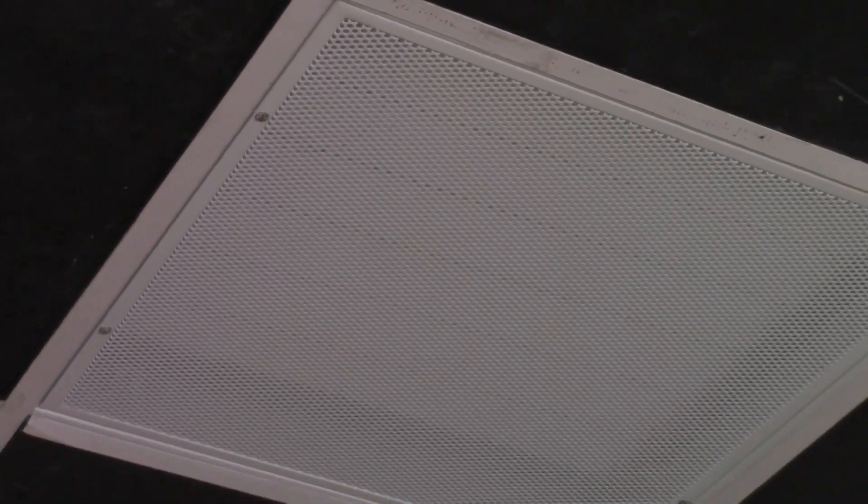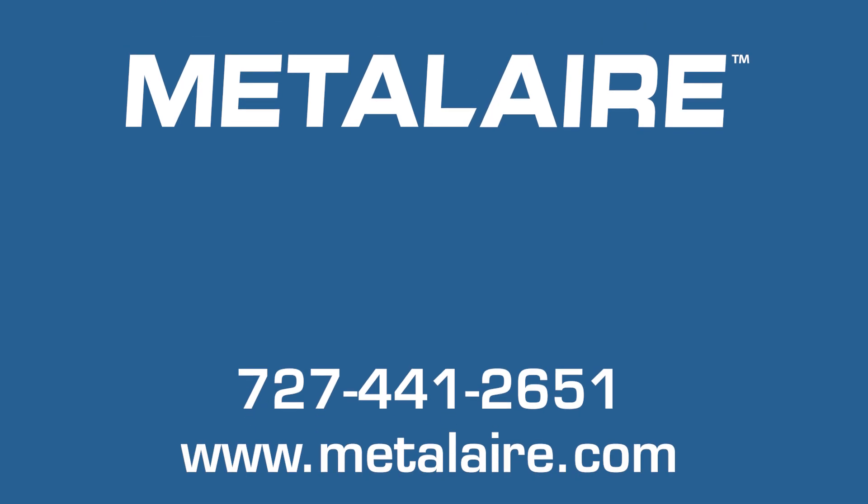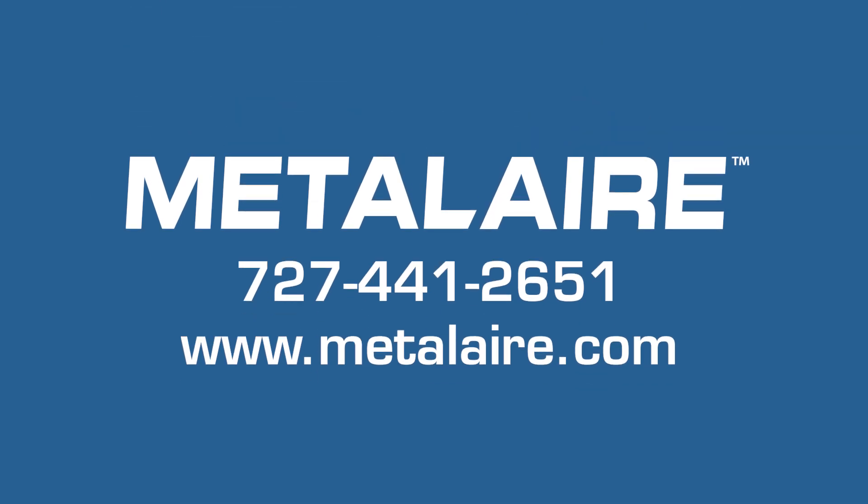If you have any questions or need any help with your installation, please call 727-441-2651 or visit www.Metalaire.com for additional information.